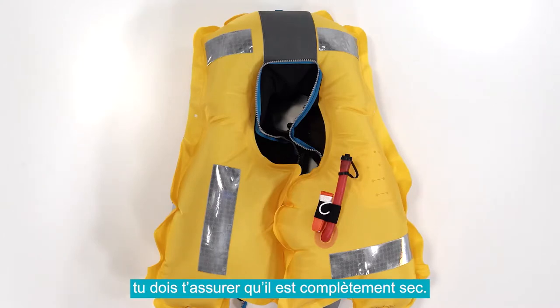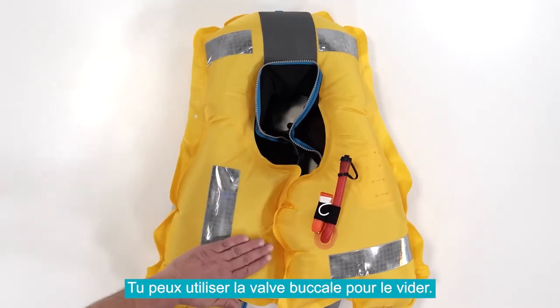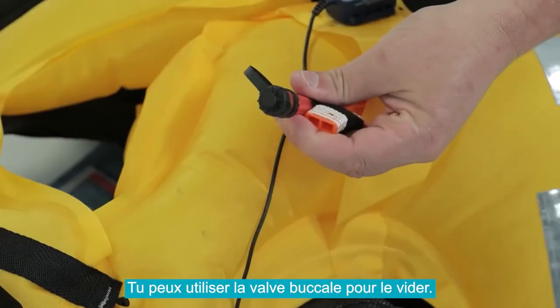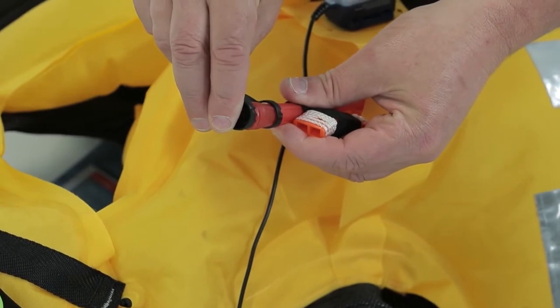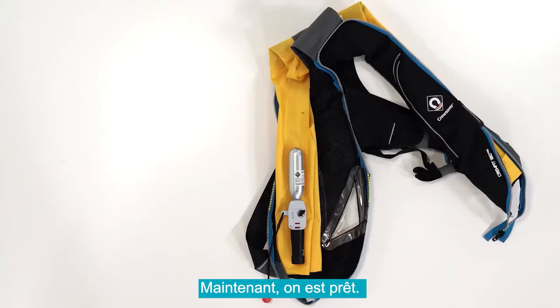Before rearming your life jacket, you will need to ensure it is fully dry and deflate it using the attached cap. Now let's get started.